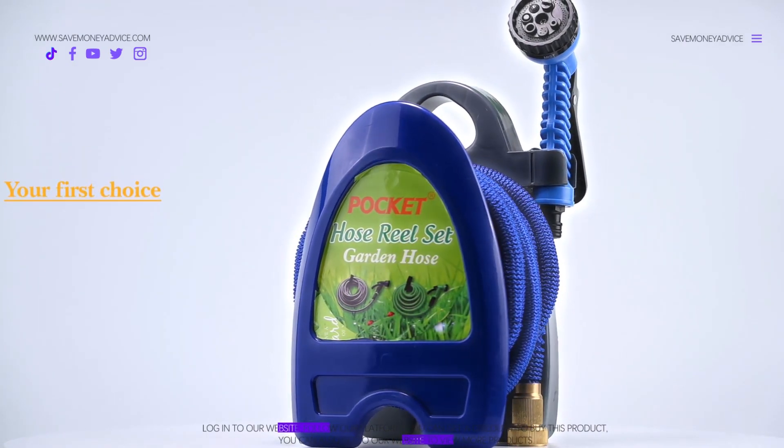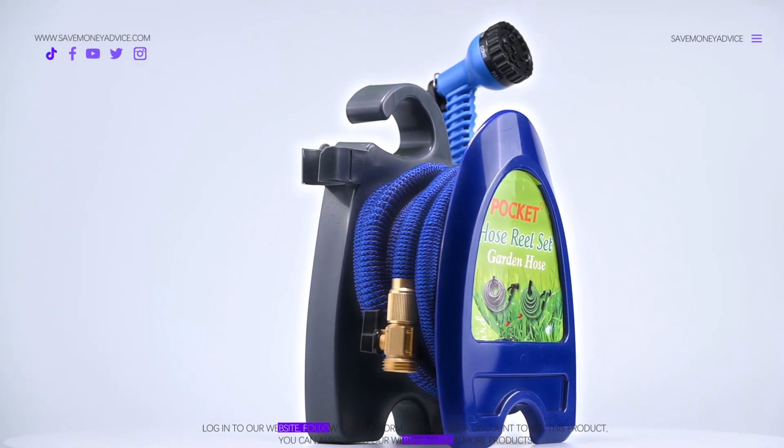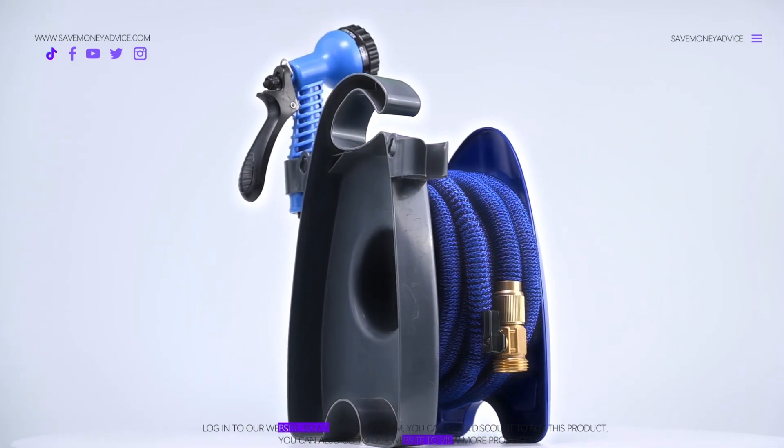The product is reliable, trustworthy, and durable. You can rely on it for your gardens. It is essential for every garden. It is highly compatible.